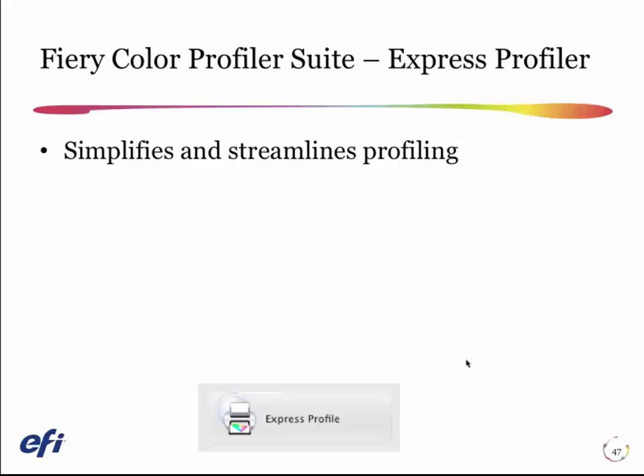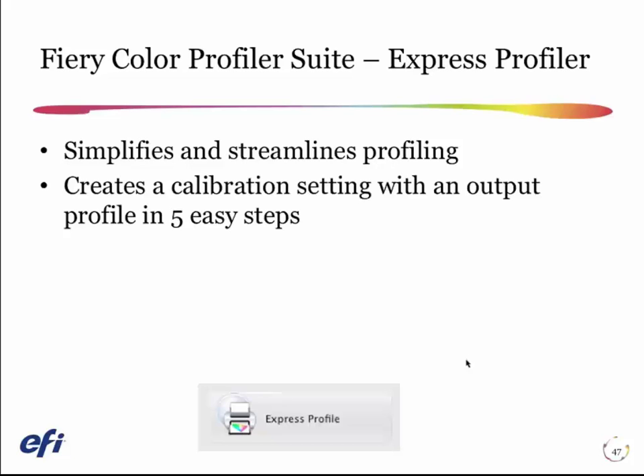The Express Profiler module of Color Profiler Suite simplifies and streamlines the whole process of getting a calibration and a profile. It takes just five steps.